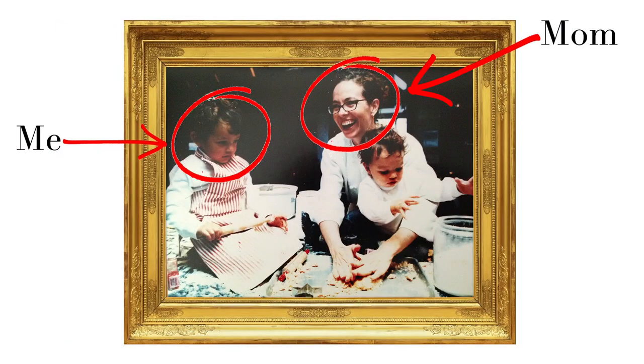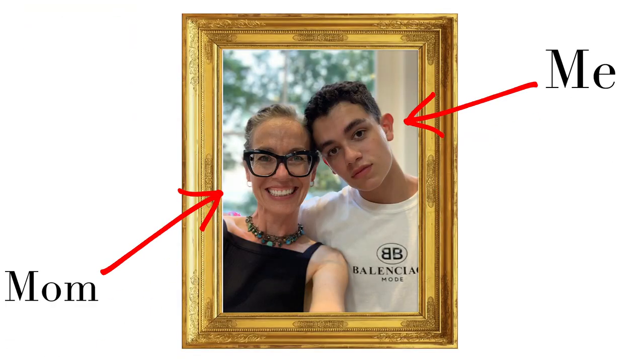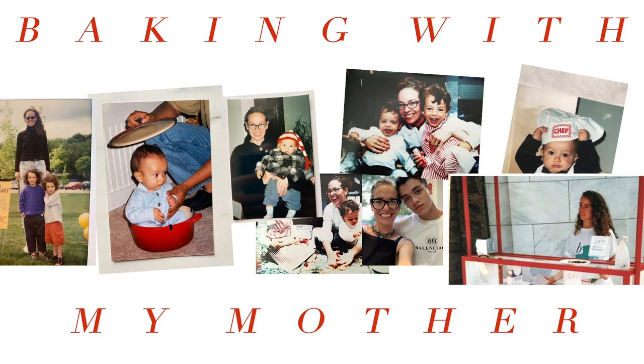My name is Henry. I grew up in the kitchen baking with my mom. As I got older I lost interest and went to go explore the world. Now I'm home trying to reconnect with my roots. This is Baking with My Mother.